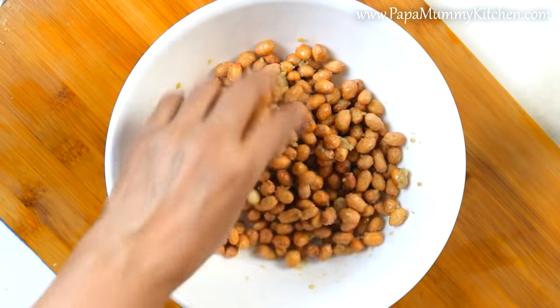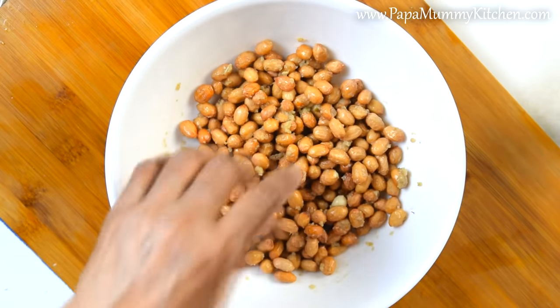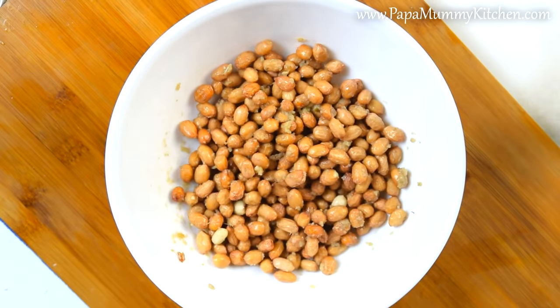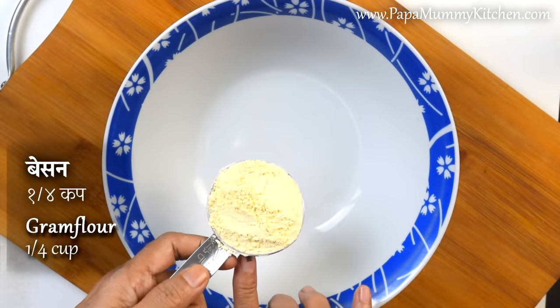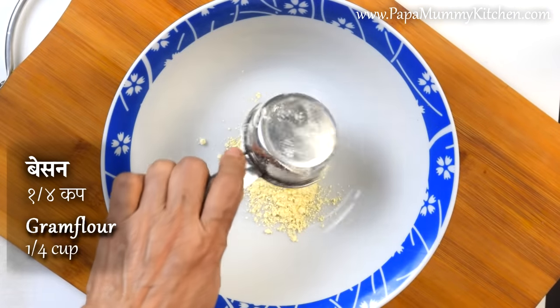If you want to put it on the side, it will be good. We will put it to the side and prepare for the masala. We will put the besan in the bowl.